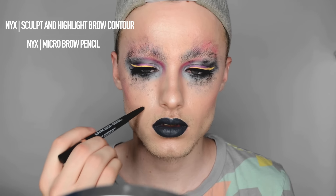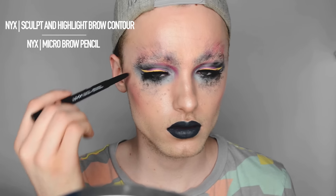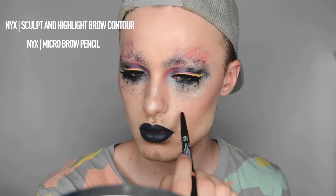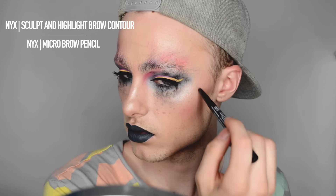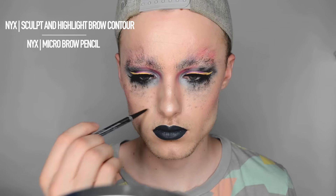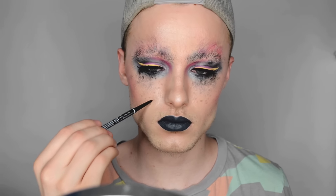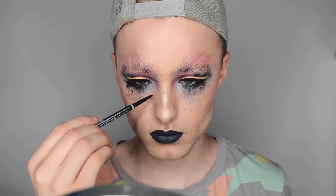With the NYX Sculpt and Highlight Brow Contour and then the micro brow pencil, I'm just drawing in little fake freckles. The sculpt and highlight brow contour is a little bit thicker, and I'm using the micro brow pencil to get smaller ones for variation — these are both in black.